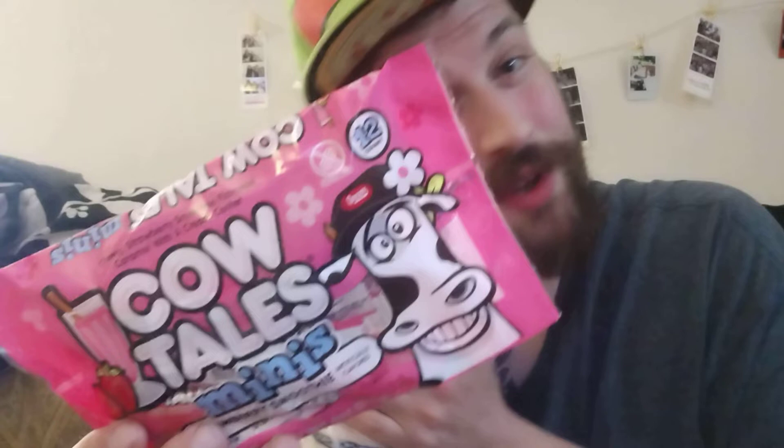Hey there guys, thank you for coming back to my review channel. For today's review we have special guest Stella, and we are reviewing Cow Tails Minis. I got this over at Dollar Tree — this is strawberry smoothie flavor — and Stella is just a puppy full of love.